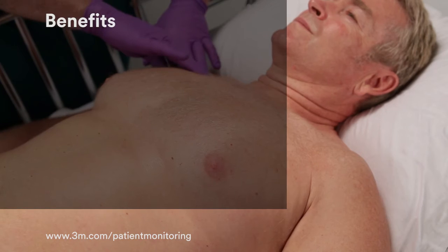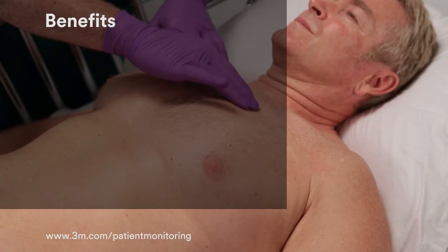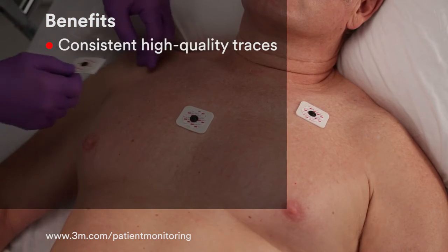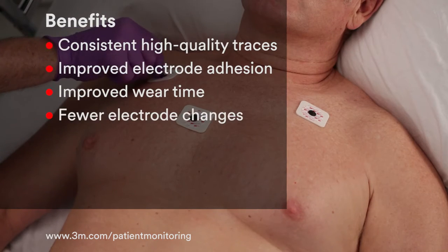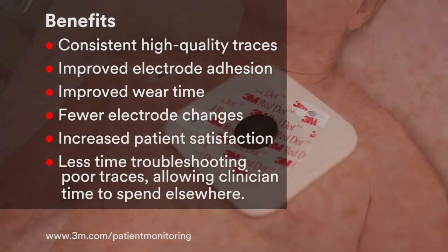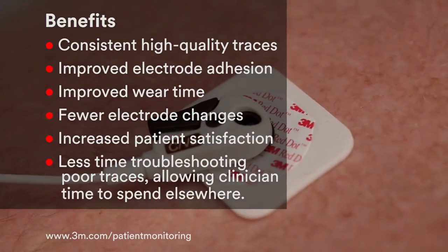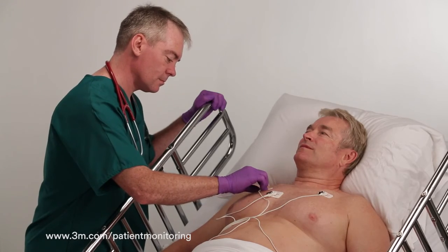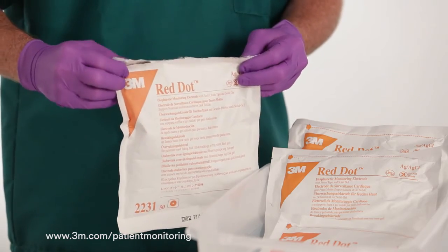Proper skin preparation and placement, which can take just a few seconds, pays a number of dividends for clinicians and patients: consistent high quality traces, improved electrode adhesion, improved wear time, fewer electrode changes, increased patient satisfaction, and less time troubleshooting poor traces — allowing clinician time to be spent elsewhere. All of these benefits can reduce the number of electrodes used in your facility, resulting in potential cost and supply savings, as well as reduced waste.